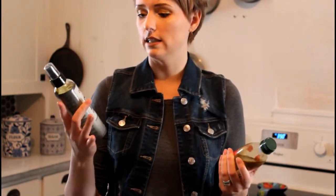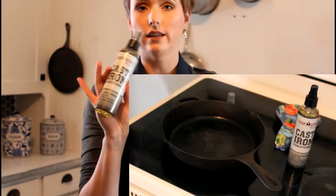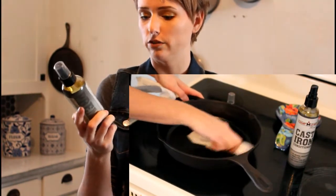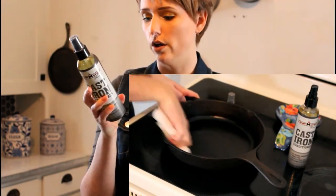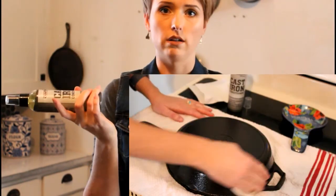The second choice is cast iron conditioner from Camp Schaff Home. I got it at Cabela's a couple months ago. It's all natural ingredients, canola-free, protects from rust, and it just sprays on. This stuff is really easy to use and I'm really enjoying it. It contains sunflower oil, macadamia nut oil, flaxseed oil, and vitamin E — and that's all that's in it.